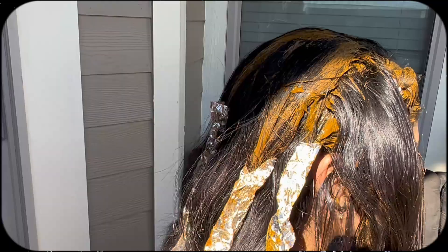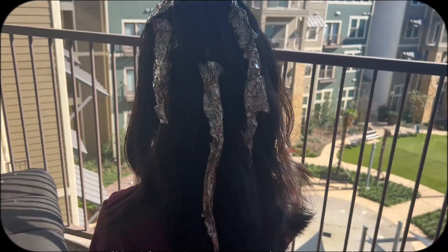It's recommended to leave the henna on for at least 2 to 6 hours and then wash it out with just water. No shampoo or conditioner is recommended for at least the next day.